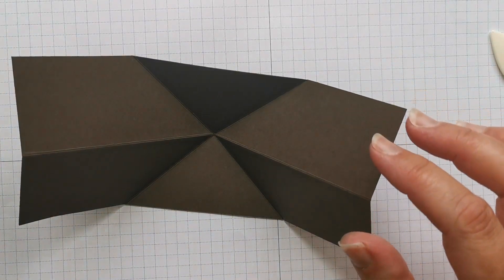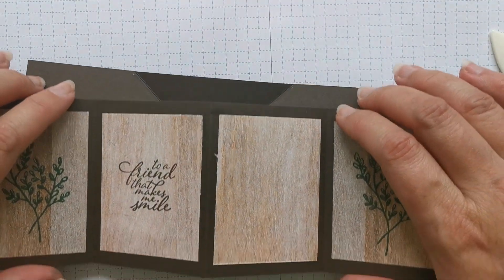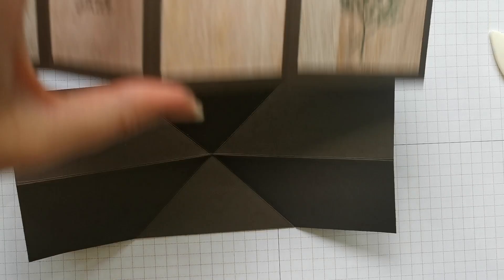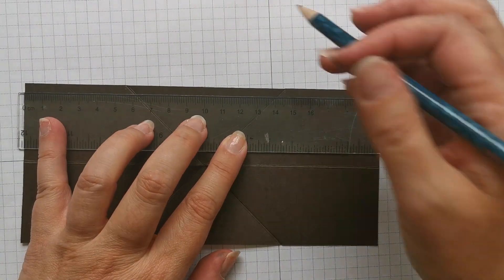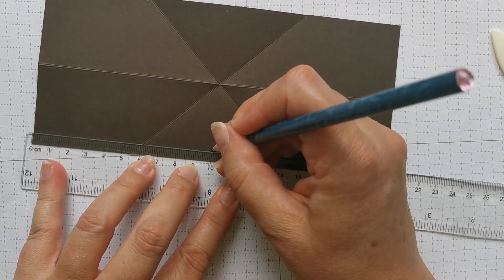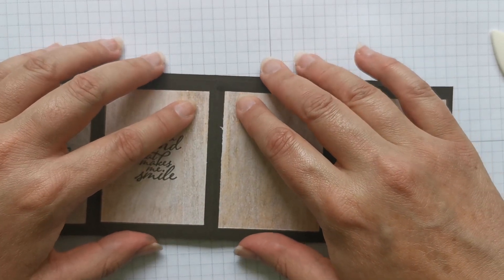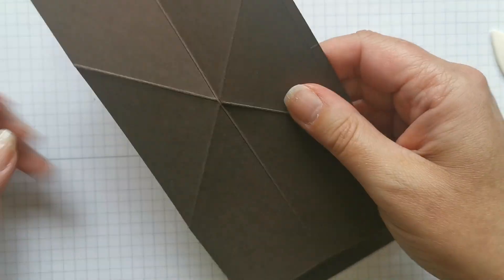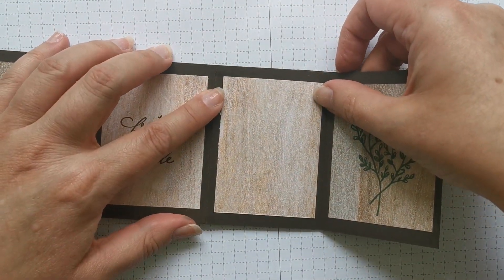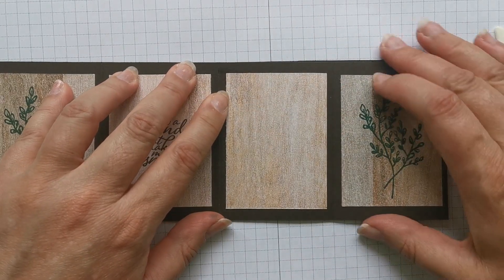The next thing we need to do is get back our inside piece. I just want to mark the halfway line here and here so I know where to place the mechanism. This was 20 centimetres, so I just want to mark with a pencil at 10 centimetres — you're not going to see this because it will be covered by the centrepiece of the card. Then line that up there — both pieces of card are the same width — and have those raw edges matching.